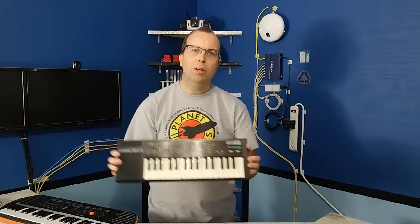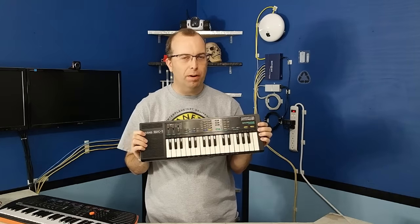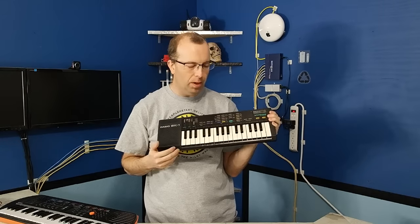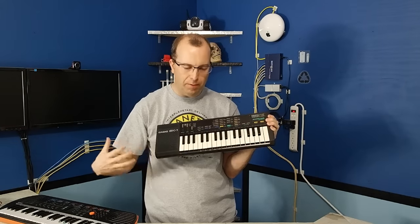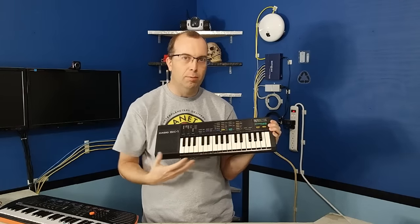Alright, this episode, as I promised, I'm going to perform on the Casio SK-1. This is much more challenging of a keyboard for a variety of reasons. For one thing, it has fewer keys, so I'm going to have to move a lot of stuff that's high and low pitched into the mid-range that it's got.